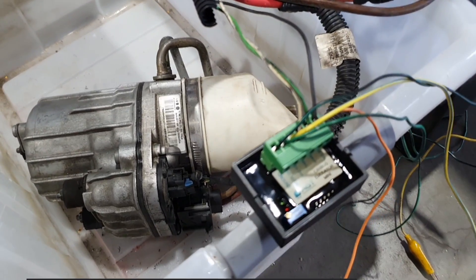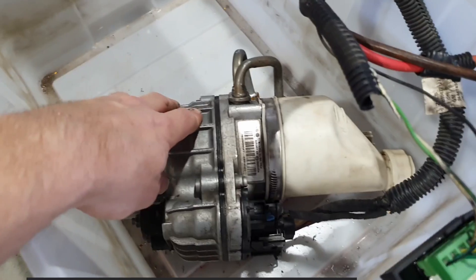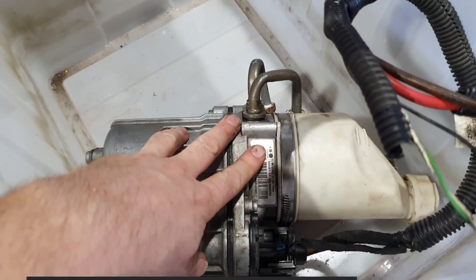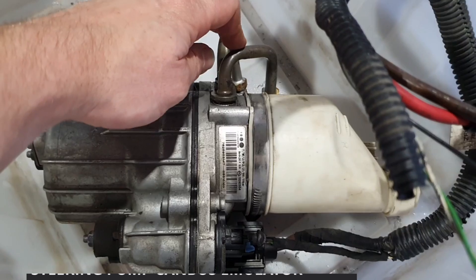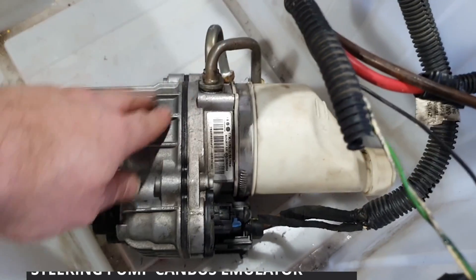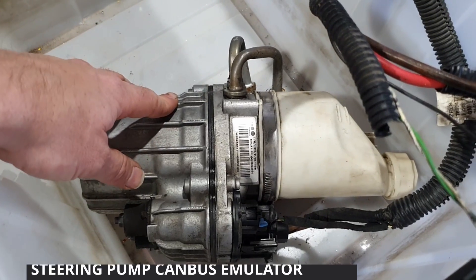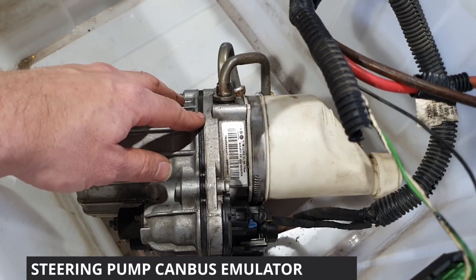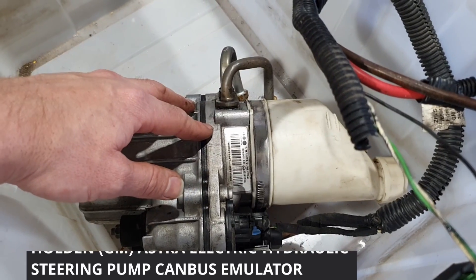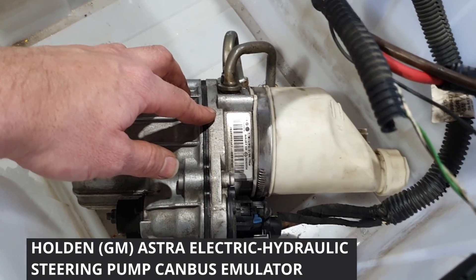This is a new power steering CAN bus emulator for the Holden Astra pumps. It's an electric pump that drives a hydraulic steering rack. The early model Astra pumps weren't CAN bus, so they just powered up the electric pump with the ignition. The 2008 or 2009 onwards Astra pumps are CAN bus, so they actually need an emulator.